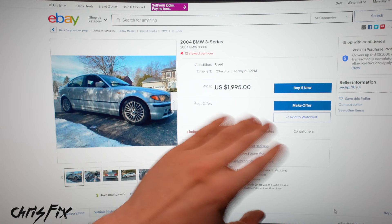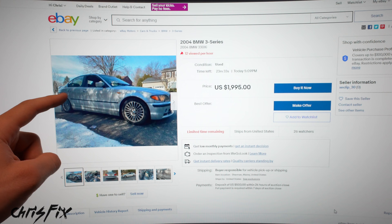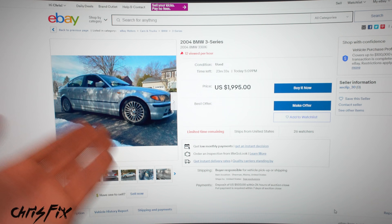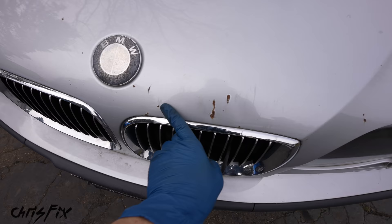This car seemed like the perfect car to fit the bill as a Lemons car. I made him an offer — a little low at a thousand dollars — knowing he'd come back. He came back at $1,750. I told him it needs a lot of stuff, I'm a real buyer, I'll get a tow truck tomorrow, and I'll PayPal you all the money tonight. We met halfway at $1,100. I'm super excited about this challenge. Thank you to eBay Motors for supporting the video and challenging me to do this — it's going to be a lot of fun. That's how I became the owner of a BMW E46 for $1,100.